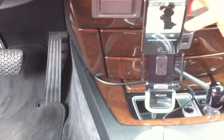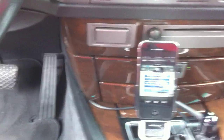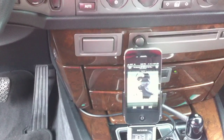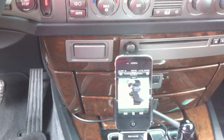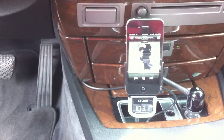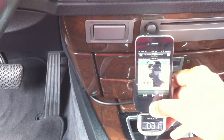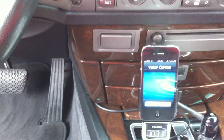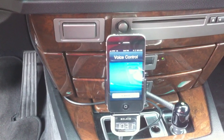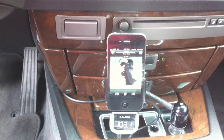I'll do it again just to demonstrate. The radio is still playing. As soon as I press play, the iPhone and the MP3 takes over. But here's what makes this even more interesting — if I pause it and I use the voice control with my Bluetooth, it automatically recognizes and I can play any song I want.